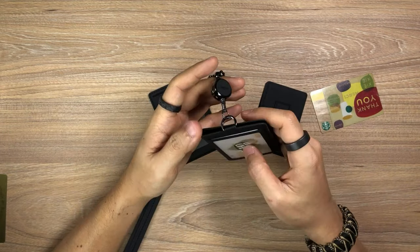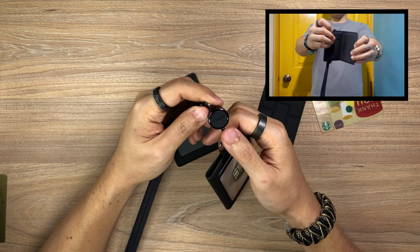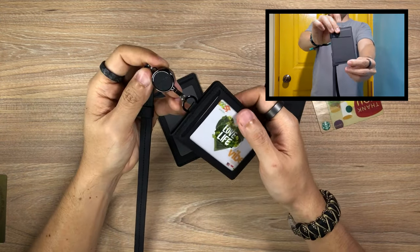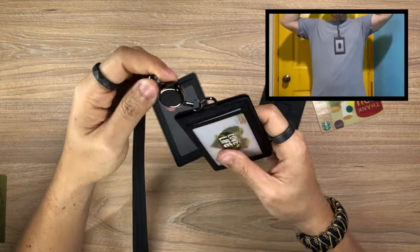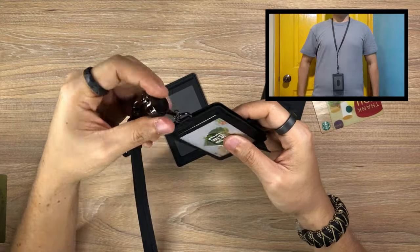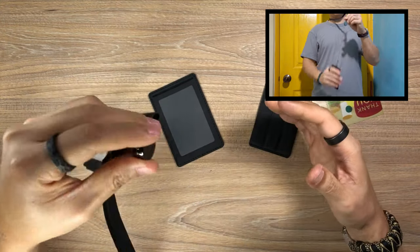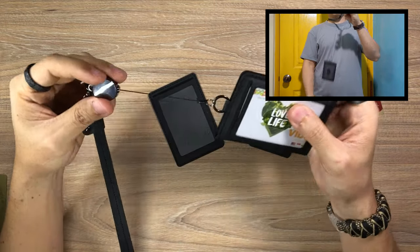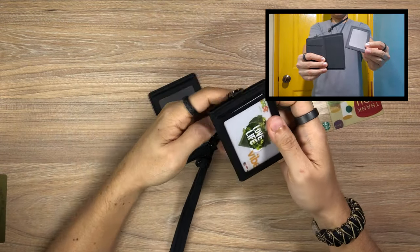The next area Lids could improve on is the strength of the spring in the retractable badge reel. When the badge holder is empty, the retractable badge reel works completely fine, but once you start putting cards in, it gets a little bit too heavy for the badge reel to reel in and retract smoothly — so you'll see that it easily gets affected. That is something Lids will definitely be looking into.